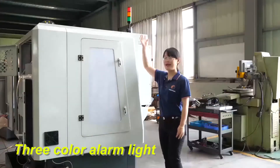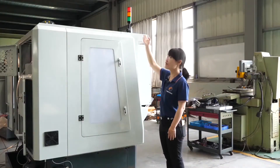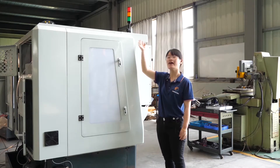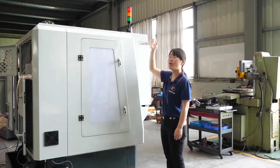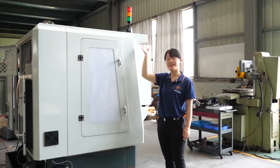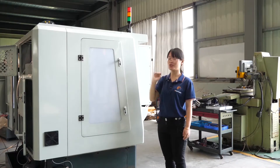This is the three-color indicator light. The red one means the machine has a problem and is waiting for the engineer to test and solve it. The yellow one means the machine is waiting for the operator. The green one means the machine is running normally.